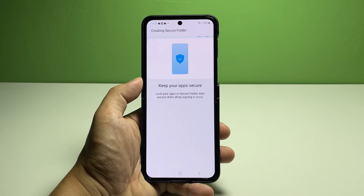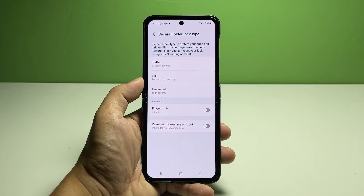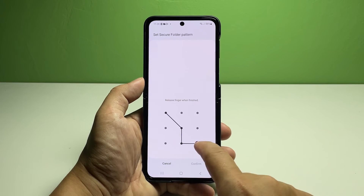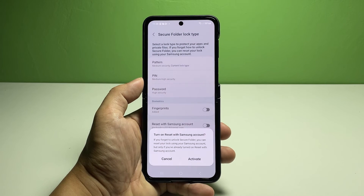The entire process typically takes a few minutes, so just wait patiently. If prompted, set your preferred lock type. You may opt to use a pattern, PIN, password, and biometric security like fingerprints. For this guide, we'll choose a pattern, so tap Pattern, then draw your unlock pattern twice to confirm and apply.